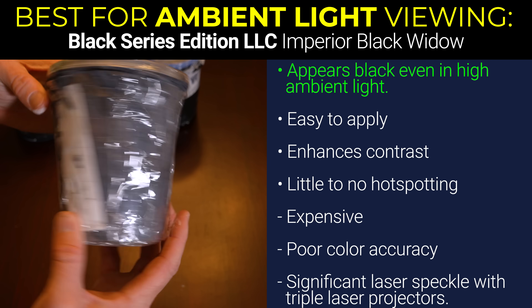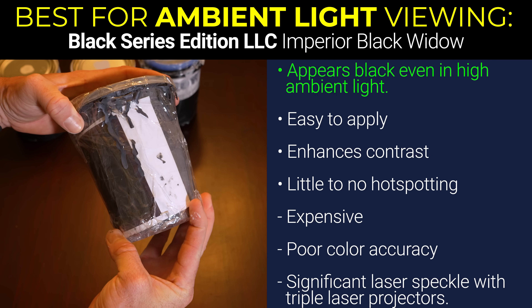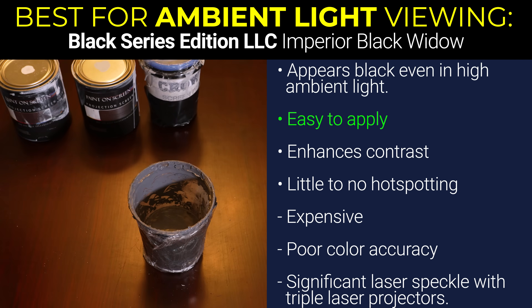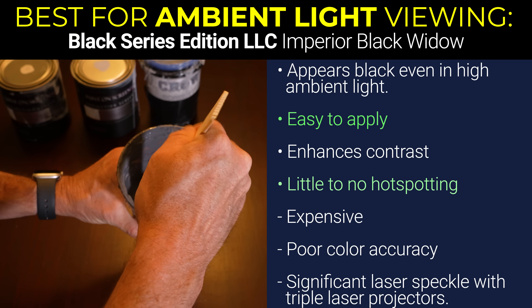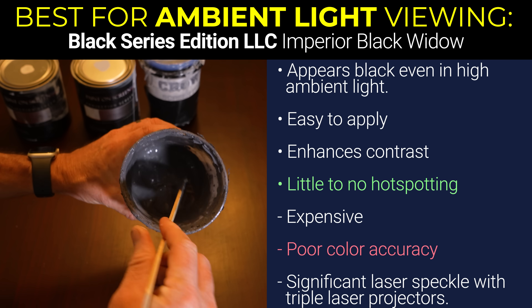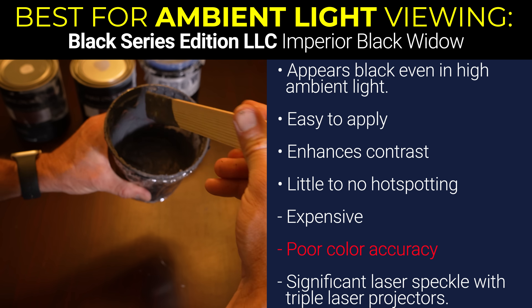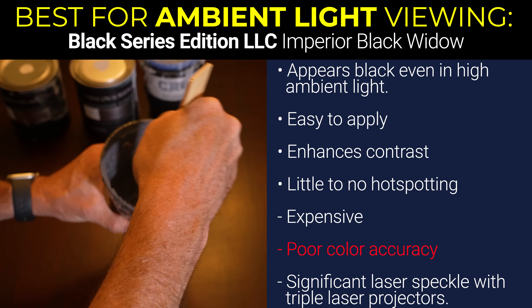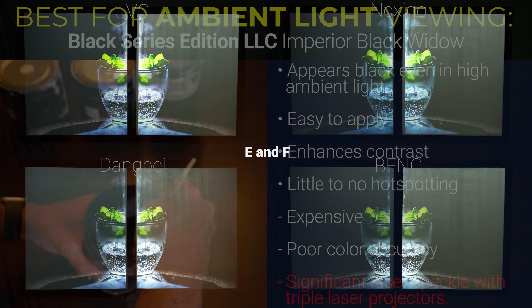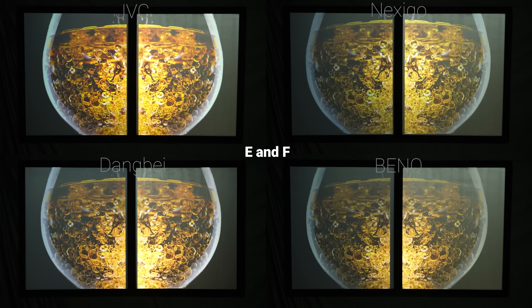However, if you're in a situation where you've got a little bit of ambient light creeping into your room and you still really want to use a projector, then I think Paint E, the Black Series Edition Imperial Gunmetal Black Widow, had the best overall picture, with a smooth texture, no roller lines, and very little hot spotting despite a low overall gain. Unfortunately, it did have a much higher blue gain than red gain, leading to big white balance inaccuracies near peak brightness, so you might need to try to calibrate that away. It also had very noticeable laser speckle when using triple laser projectors like the JMGO N1 Ultra and the Hisense C1. But for a bright single laser or RGB LED projector, I think it is a really good pick.